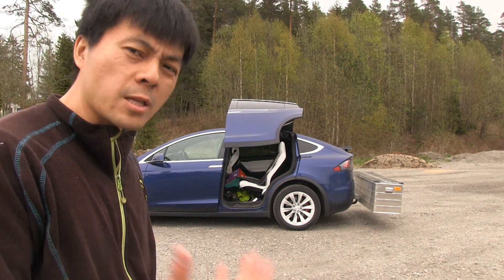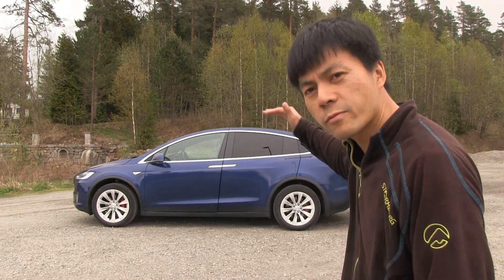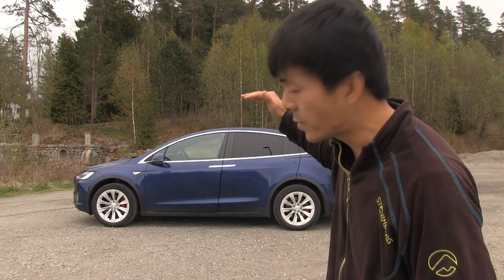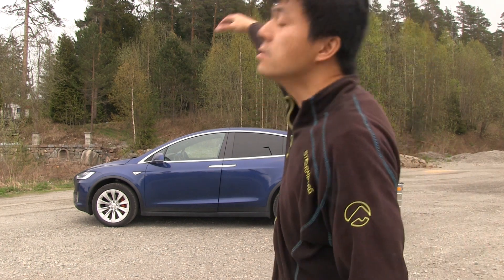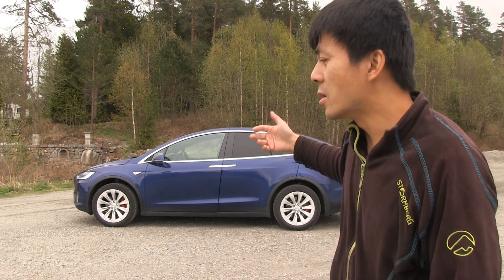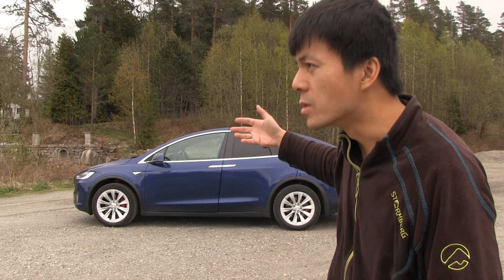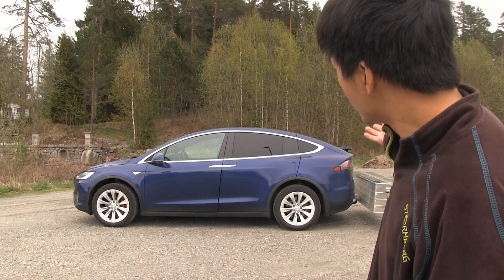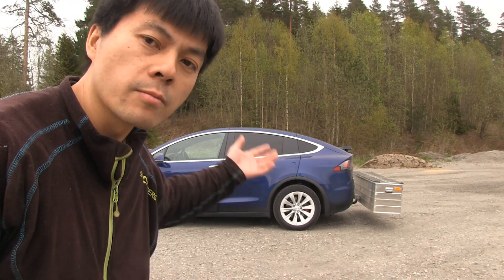It actually makes sense in many ways because traditionally you have to put stuff on the roof, and that has some disadvantages — especially in an SUV like this, because it's already kind of tall and then you have to climb the car to grab stuff. I've heard Molex owners complain that the roof box makes some noise, especially during high speed. So in many ways it makes perfect sense to have a box behind here where you can put all your stuff.